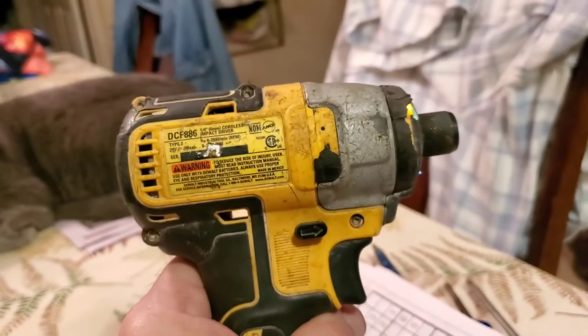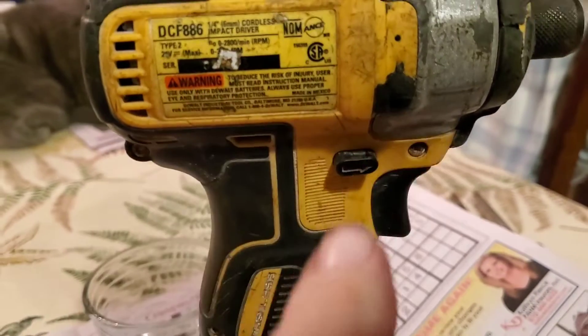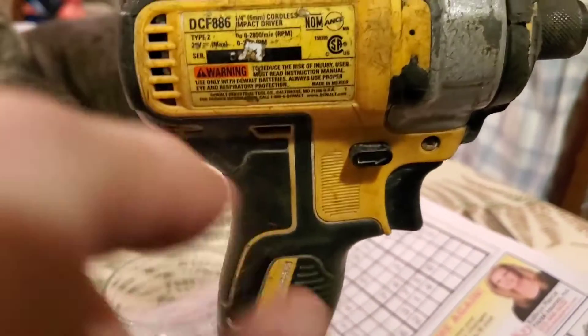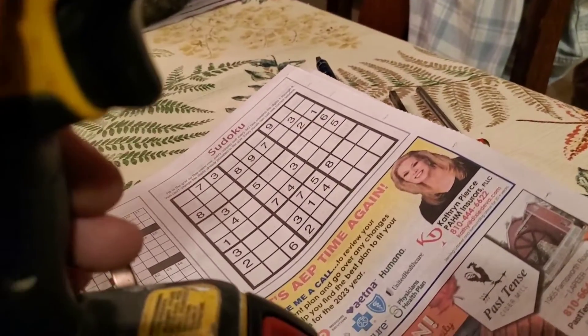Well, this is interesting. I put it all back together, but before I did, I grabbed hold of the little wires — where you would disconnect them if you're going to change out that switch — and wiggled them a little bit, then pressed everything tight back together like it's supposed to be. And now that I've put it back together, it seems to be working.